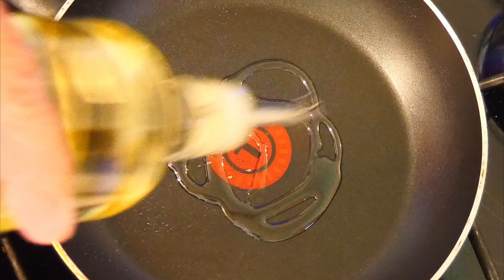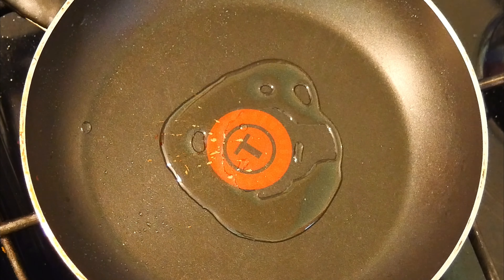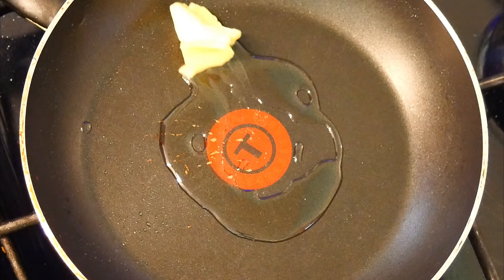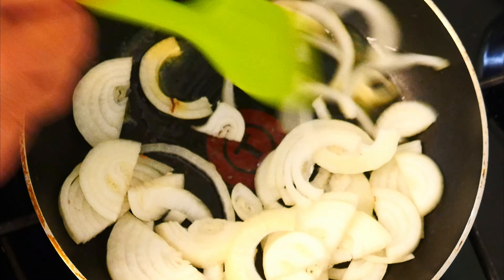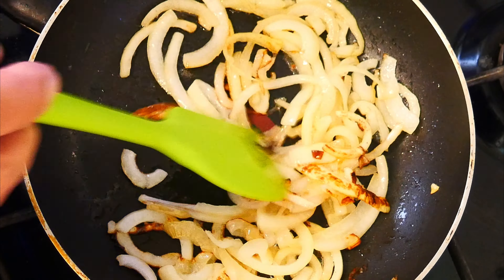We start off with a pan on the hob on a medium heat. Put in a bit of cooking oil and then a knob of butter, let this mix around a bit. Then we can add our sliced onions, which we're going to cook down until they're nice and soft and a little bit caramelized, but not too brown.